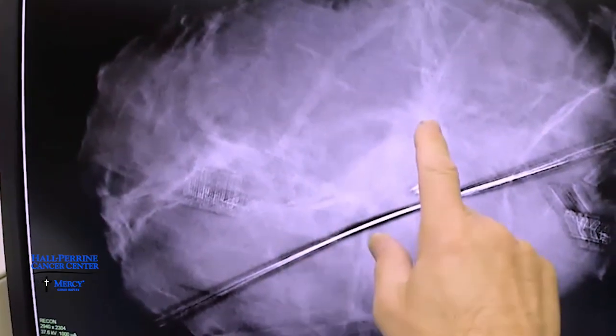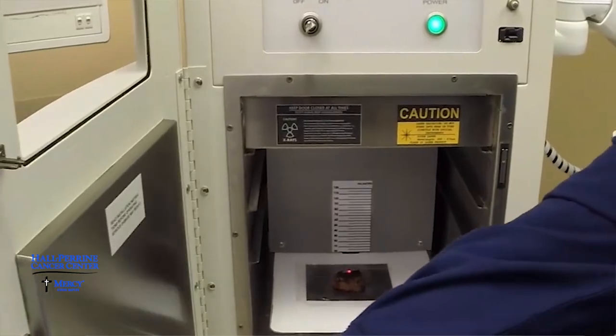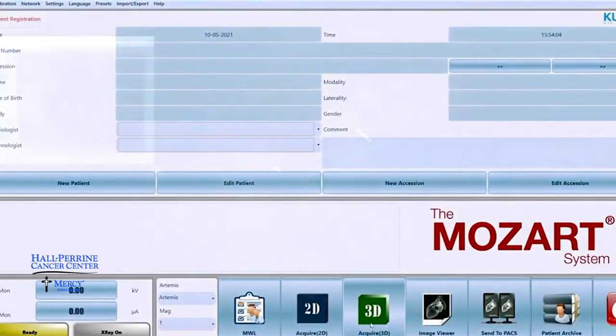The system that we have is the latest and greatest in terms of intraoperative radiographic imaging. The radiology technician now comes into the operating room, we hand the specimen off to them, they put it in and take several images — here they're taking 3D images.